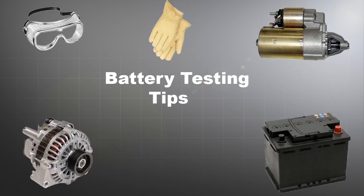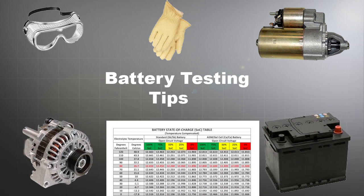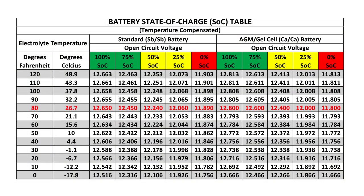This how-to video will demonstrate automotive battery load testing using the PowerProbe Hook and the PowerProbe 3, along with a state-of-charge table. To load test the vehicle's battery, it needs to have at least 75% state of charge.